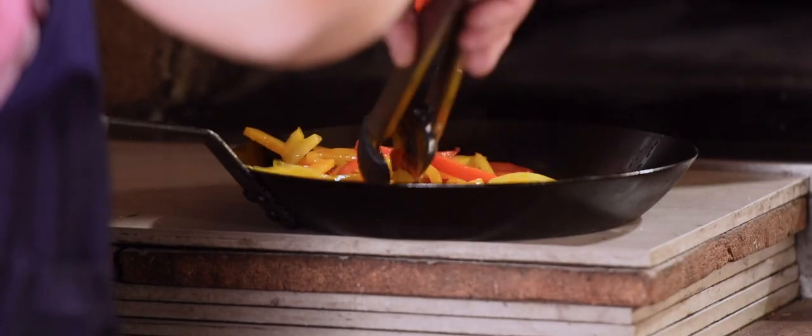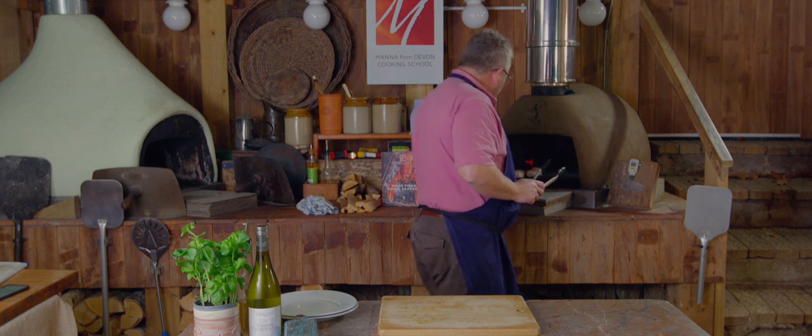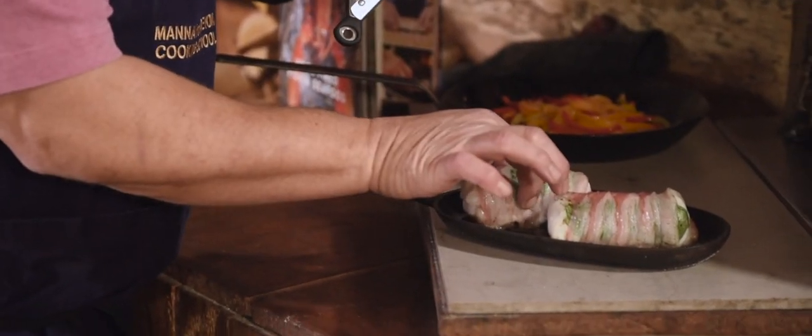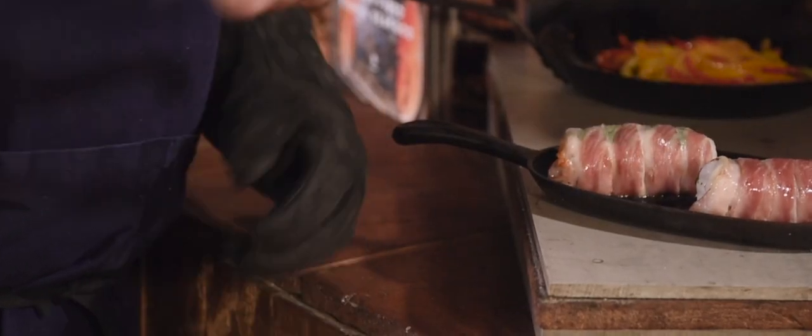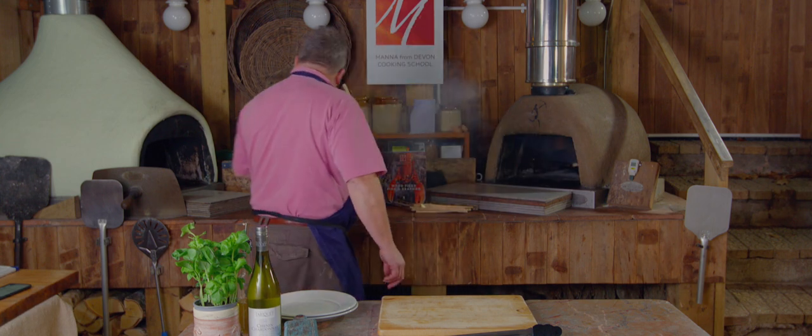Those peppers are wilting really nicely. Our fish at the back have got a nice sizzle on them — you can see they've shrunk in but they're still feeling quite soft. We're waiting for them to go a little bit firm. The fish has had 12 or 13 minutes so we're going to have another look.